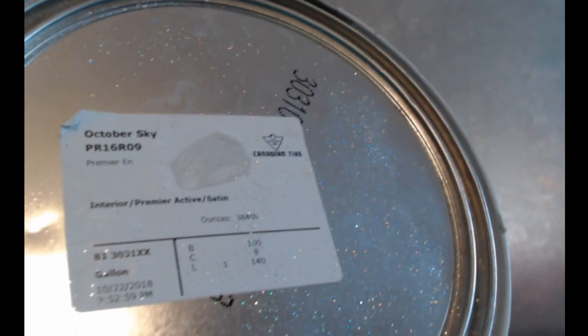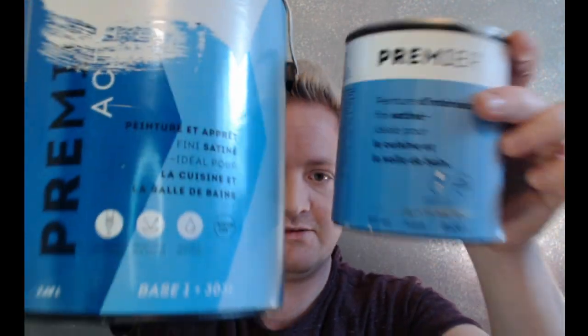On the side of the glitter paint it says that you're going to want to prime the wall using a paint that is similar to the color of the glitter, so that's what I got. I went to Canadian Tire and I picked a color called October Sky — it's just a light light gray color — so I've got not one but two cans of that.